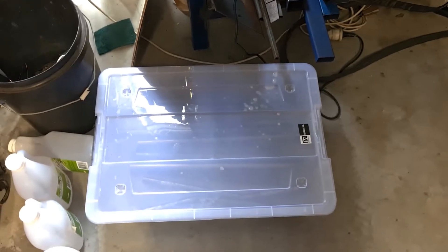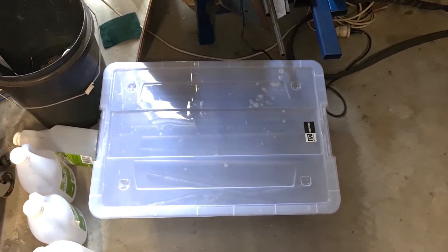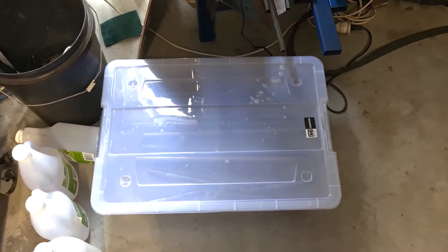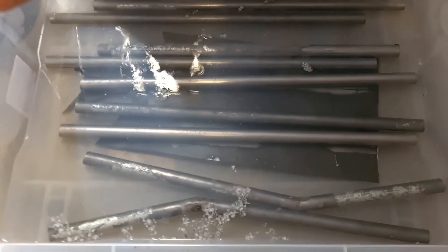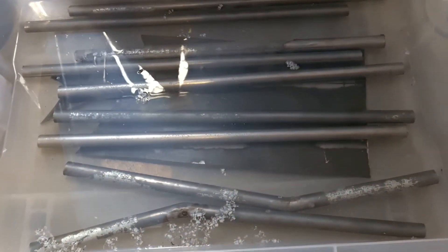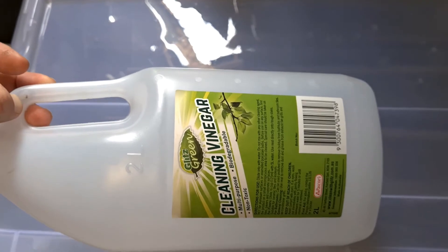A quick video on how to easily remove galvanizing from anything that's galvanized. In this container I've got a bunch of previously galvanized tube, and I've filled the barrel with distilled vinegar,